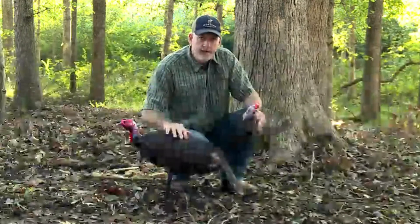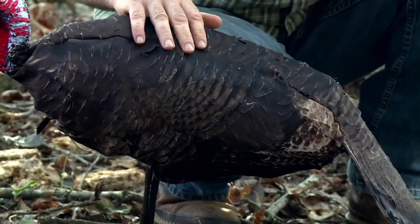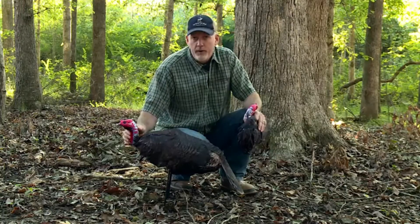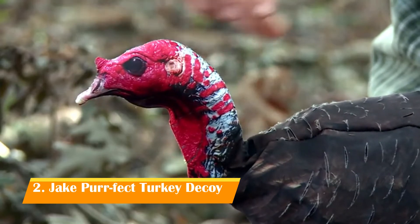This is the all-new Jake Perfect from Montana Decoy. It's a 3D Jake decoy featuring our feather cuts for ultimate realism. It's got our perfect pose technology, so you can set that head in the exact pose that you're trying to mimic.